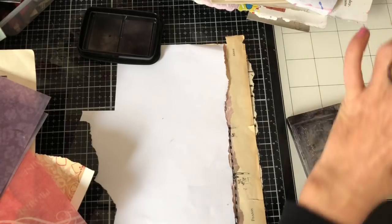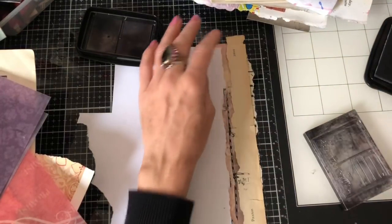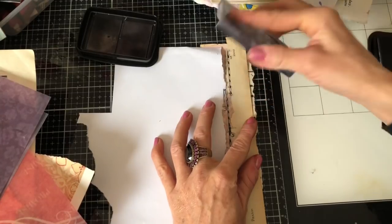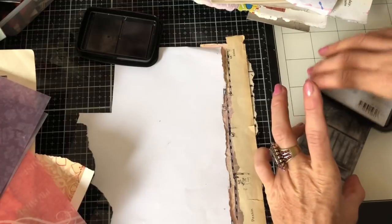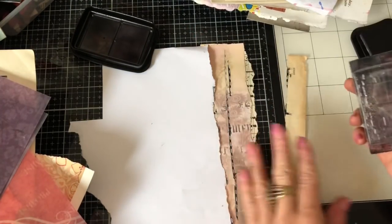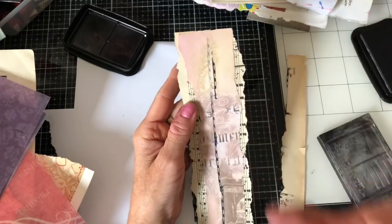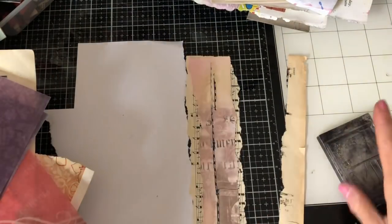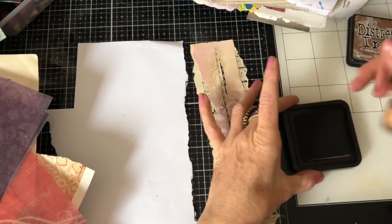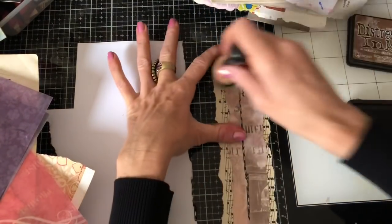My stamp block is very dirty so it's hard to see where I'm stamping. All you're trying to do is get an effect, though I'm not doing very well with this one. I've completely mucked it up because I couldn't see through my stamp block. But fear not, because we can just cover that up. Since I've mucked this up I want to demonstrate something to give you some ideas for rescuing a piece like this.